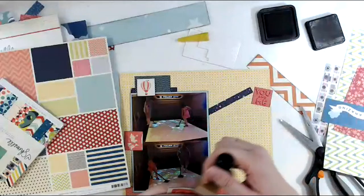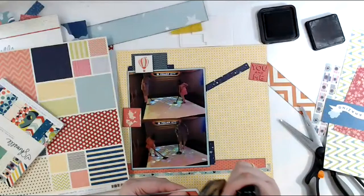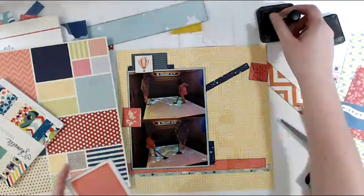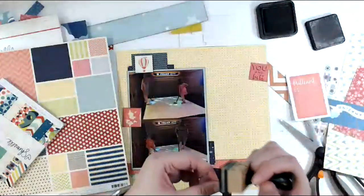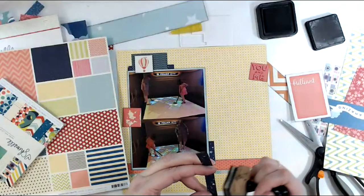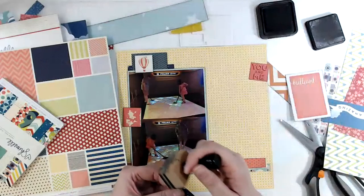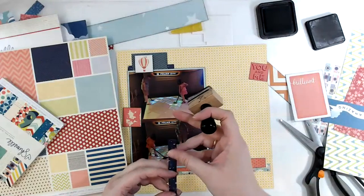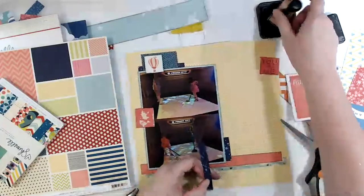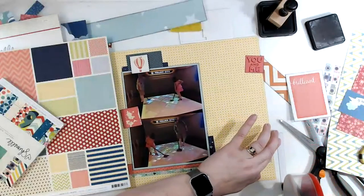I need to make sure I get my journaling square down. I finally finished watching all of the Set, Plan, and Crush Scrappy Goals 2020 edition. School started this week and it was like I couldn't think of anything else. I've been enjoying watching that — it's interesting, the answers people give. Let's put the adhesive on first and then cut it — it makes my life easier.